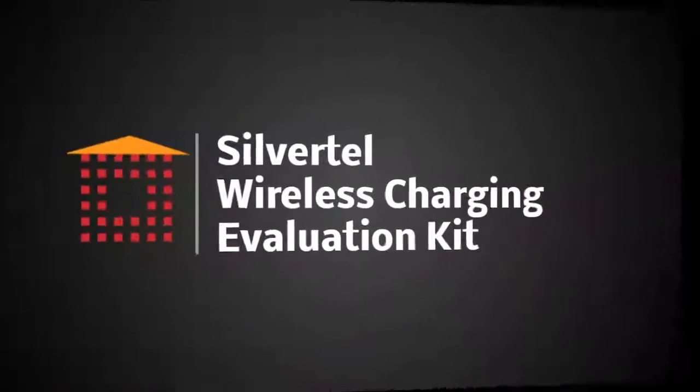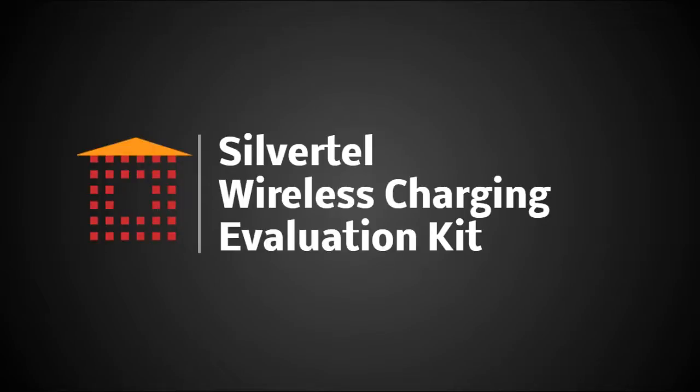Have you ever wanted to implement wireless charging into your next product but didn't know where to start? Today we're going to look at a wireless charging evaluation kit that might save you six to nine months of development time. I'm Josh, welcome to SemiconductorStore.com. Today I'm excited to introduce Gus Paul from Silvertel, who's going to walk us through his new wireless charging evaluation kit.